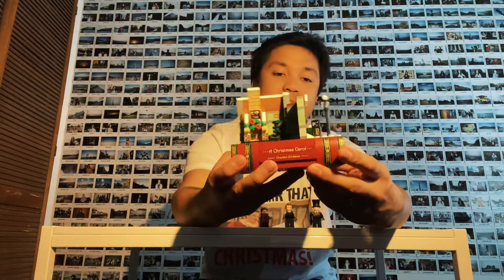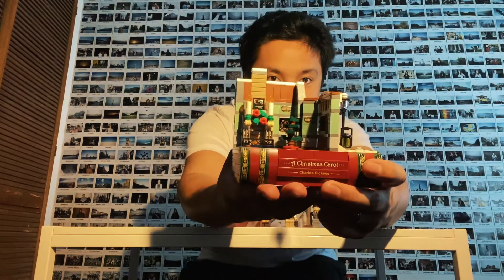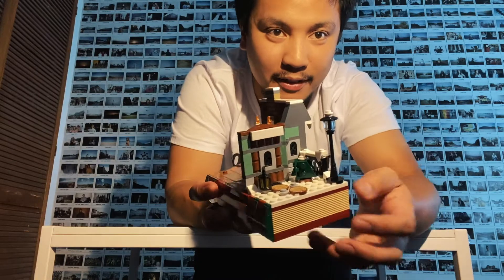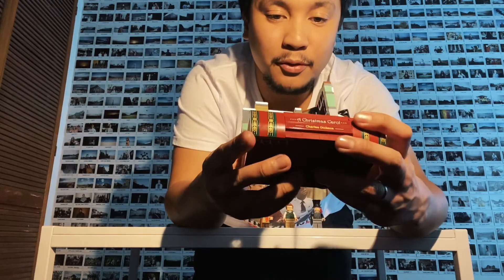I recommend that you watch it and read it if you have the chance. Here's the actual scene — it's a fireplace in a Christmas setting, with snow on the outside. It's a beautiful set to put on the mantelpiece, which is perfect since it's Christmas tomorrow and it's going to be a great addition to our Christmas decorations in our lounge room.